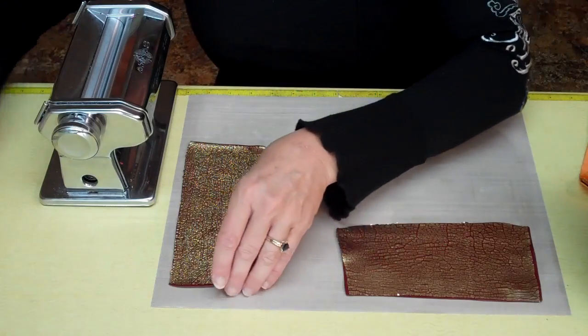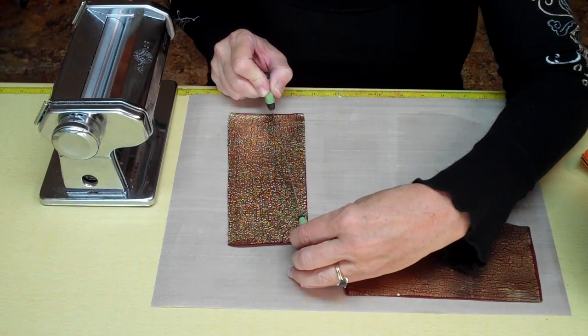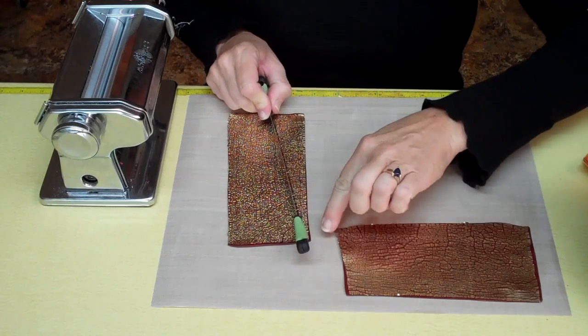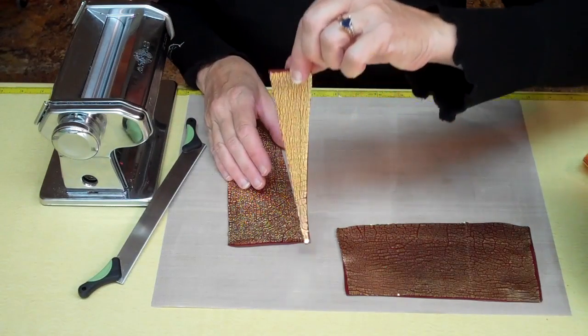Next, we want to cut our clay into some long, skinny triangles. I'm using my long super slicer because it will go all the way across in one piece. So I'm very thin at one end and about an inch or inch and an eighth on the other. Just pick up that triangle now.